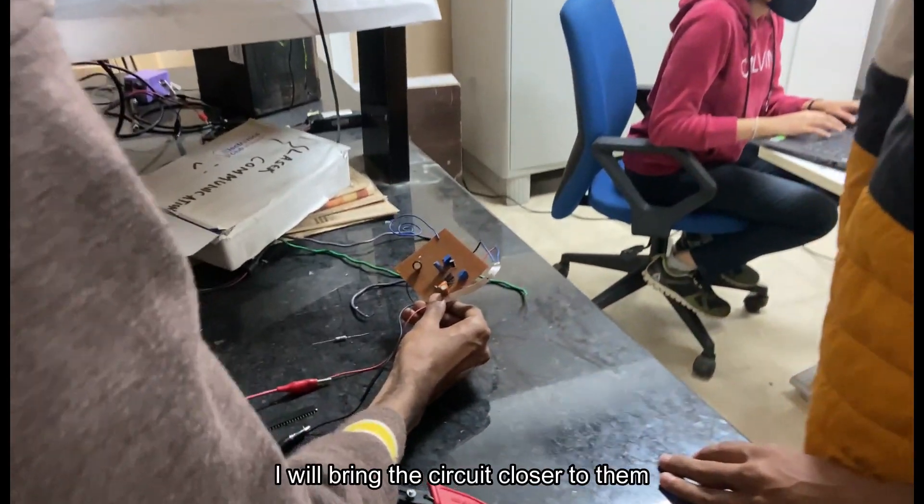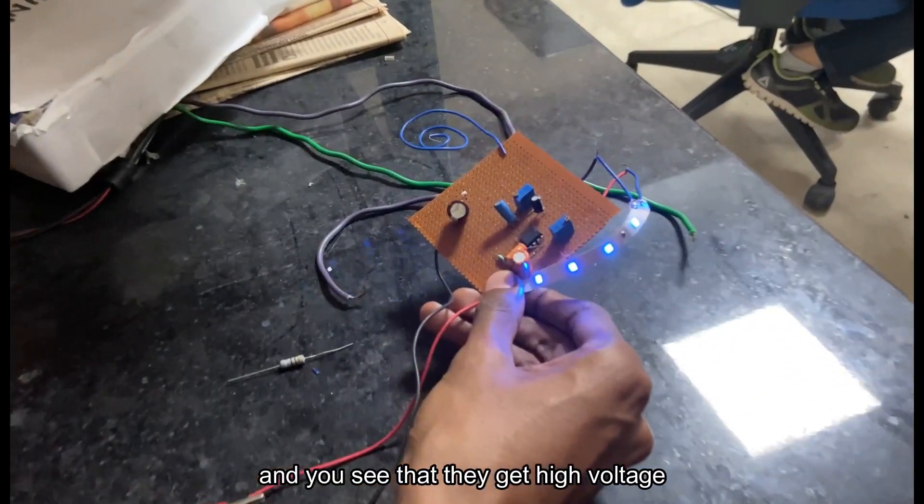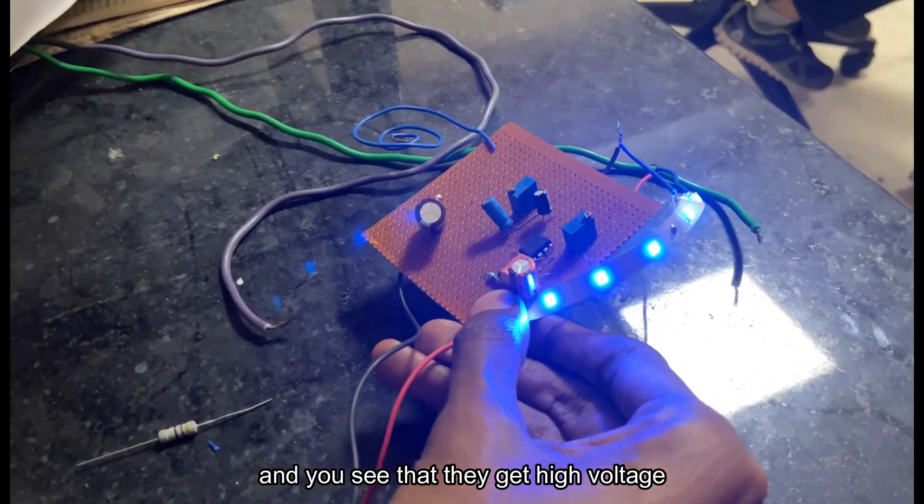What I am doing now is I will bring the circuit closer to them and you see that they get the high voltage.